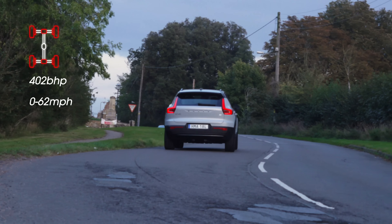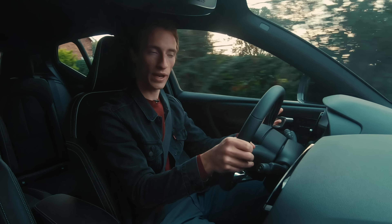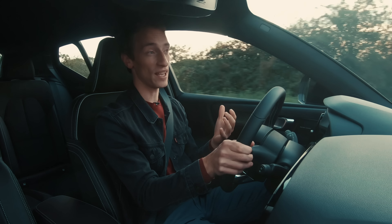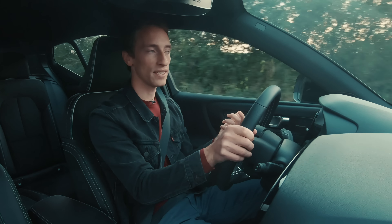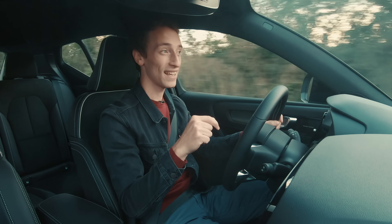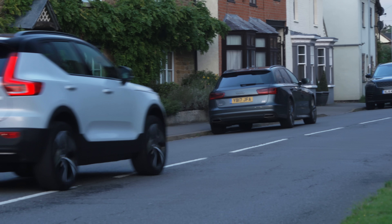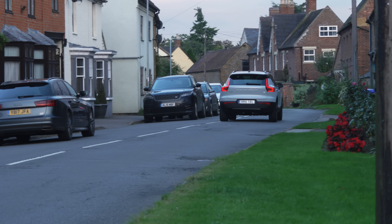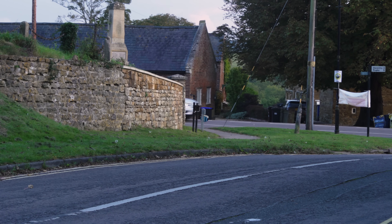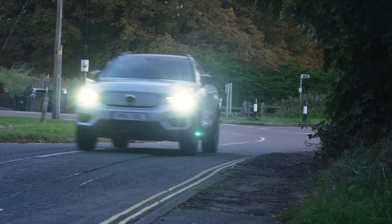Quick enough to go from 0 to 62 miles per hour in just 4.9 seconds, so this is pretty comfortably the quickest XC40 in the line-up, which is impressive because it's also incredibly heavy. The lightest XC40 with a petrol engine weighs about 1,600 kilograms, but this is more than 2,100 kilograms, which is pretty chunky. Not that the weight matters in a straight line, because the acceleration really is enough to properly pin you back in your seat. Sure, it's not as quick as a Tesla Model 3 Performance, but it's still quicker than many other electric cars on sale.